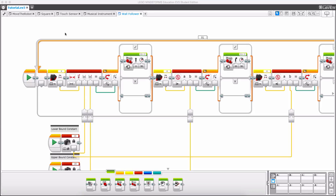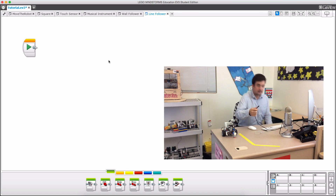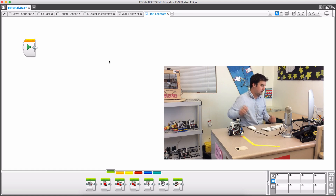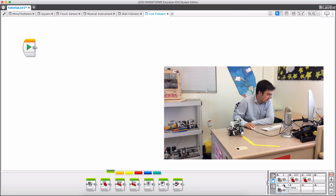I'm back in my tutorial.EV3 and as always I'm going to make a new program and I will call this one 'line follower.' If I plug in my robot — there we go, I had to find it behind that huge heap of wires — I plug it in and we can see the sensor value right here.